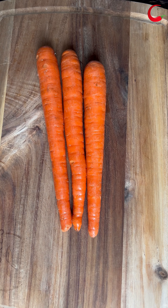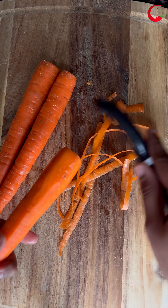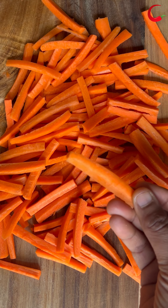I have taken three medium-sized carrots. Trim the edges, peel the skin, and cut the carrots into fry shape. Be mindful of the thickness of the carrot because the thicker they are, the longer they take to cook.